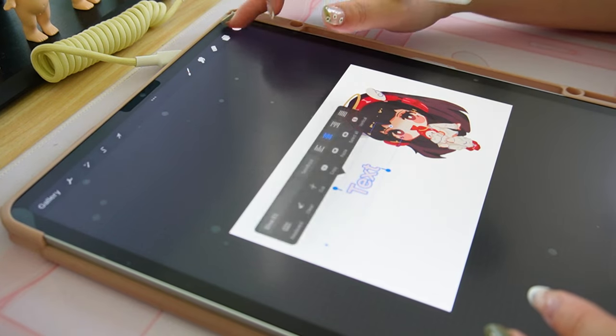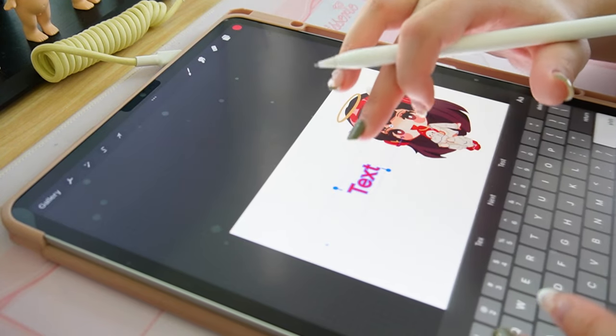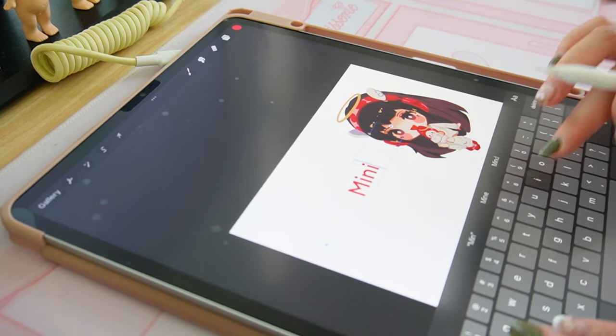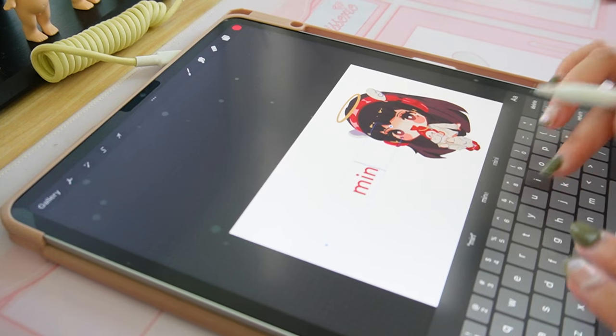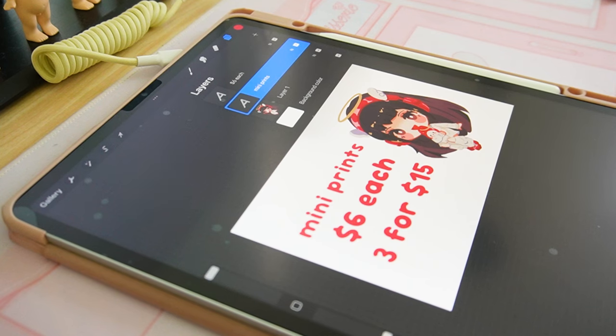One tip I have is I do not recommend writing your info by hand — like if you're making a sign that says pricing or what the item is, for example 'stickers three dollars each.' I do not recommend using your handwriting unless you know it's legible. Using a font in general will just make your display look cleaner overall.